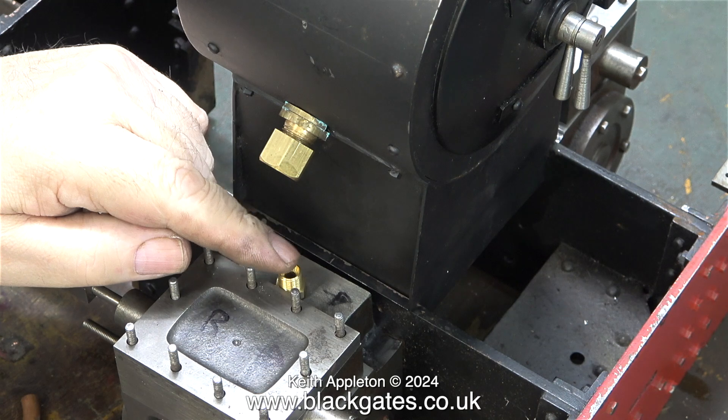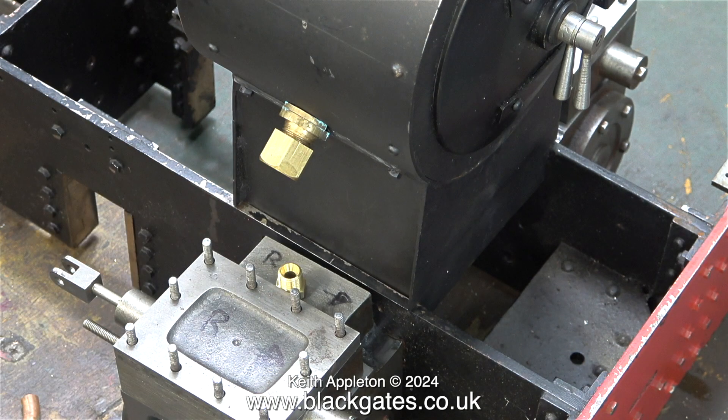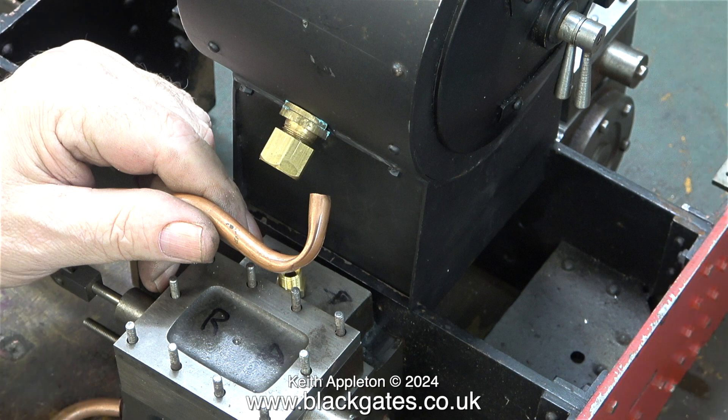On small locomotives I never use BSP fittings. BSP stands for British Standard Pipe, and they're fine for full size and okay for general plumbing fittings. This is what happened to the piece of pipe when I fitted it into the pipe bender in the wrong groove — it ended up looking a bit like a cobra.